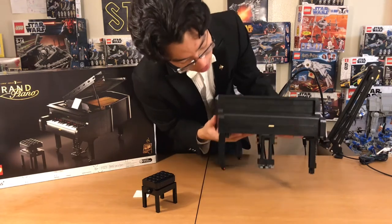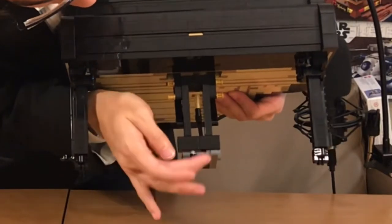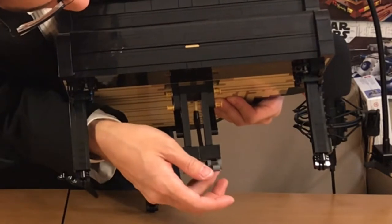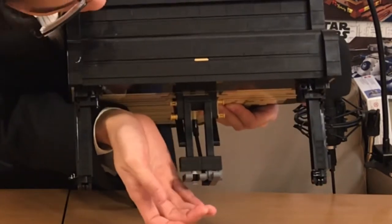Down here, it's a very hefty set. You can see we have the three pedals — only one of them works: the dampening pedal, which when you press down, actually does what a dampening pedal is supposed to do. Fun fact: the middle pedal, on pianos that have them — some pianos have only two pedals.